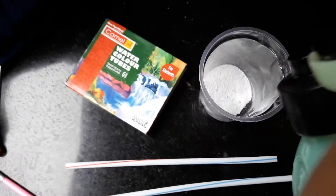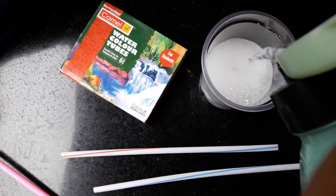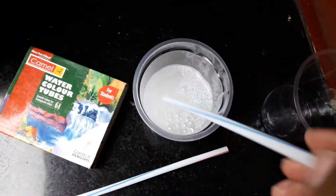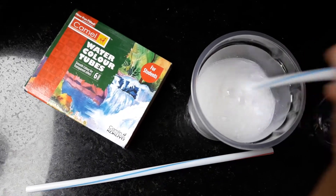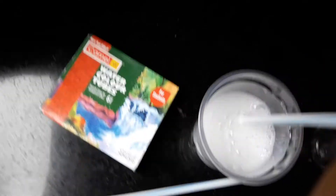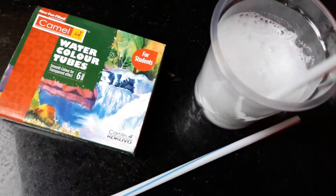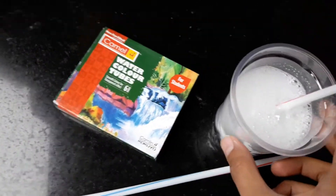First take the surf excel filled container and pour some water in it. Now take one straw and mix it well. There should not be any solid particles. If you want, you can add some more water and mix it again.